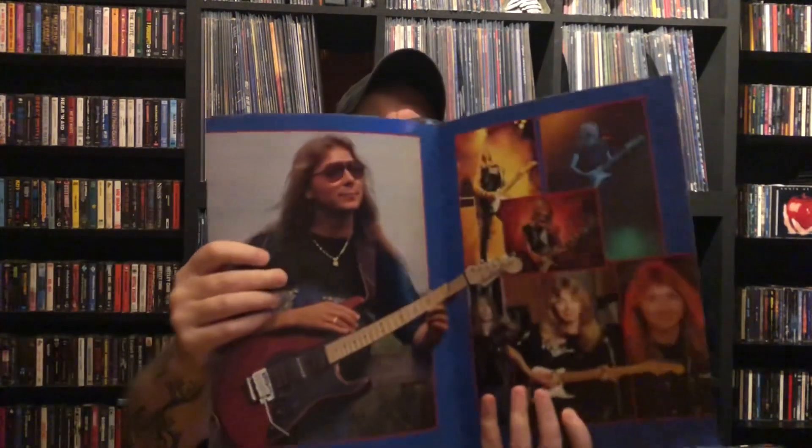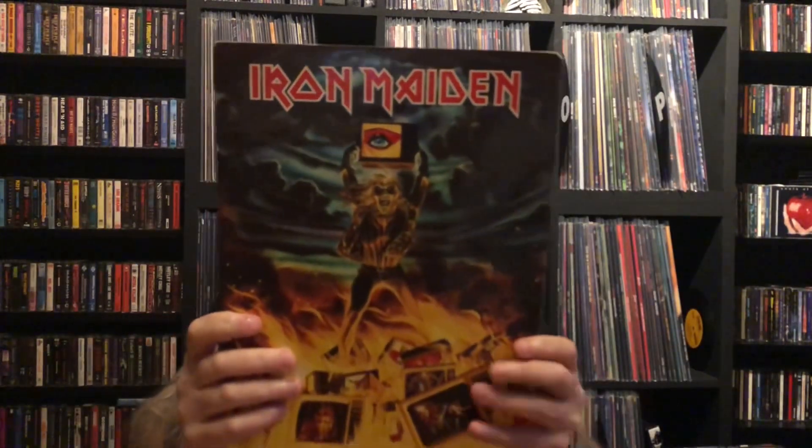Next up we have this one from 1990 - 'Intercity Express: No Prayer on the Roads' - obviously the No Prayer for the Dying tour. Similar sort of thing, looks like a tour program. This one's a bit loose at the back and there's some wear on the cover, but still nice and full color.